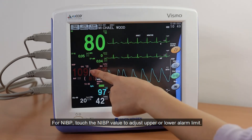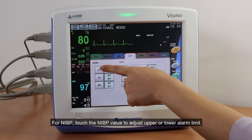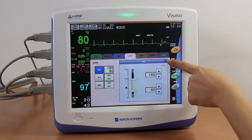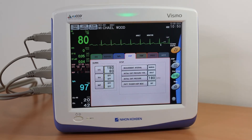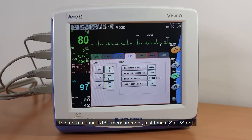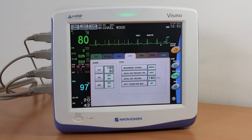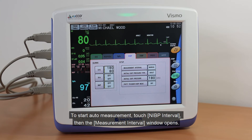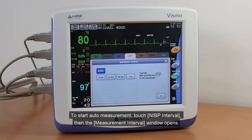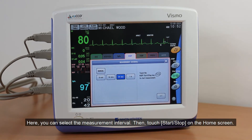For NIBP, touch the NIBP value to adjust the upper or lower alarm limit. To start a manual NIBP measurement, just touch Start-Stop. To start auto-measurement, touch NIBP Interval. The Measurement Interval window opens, where you can select the measurement interval. Then touch Start-Stop on the home screen.